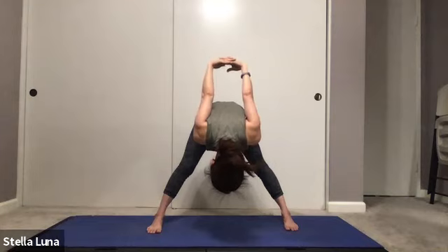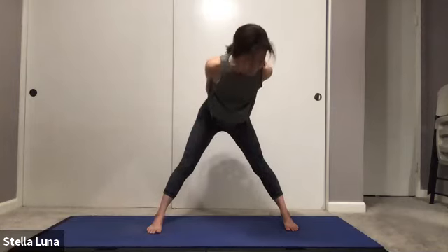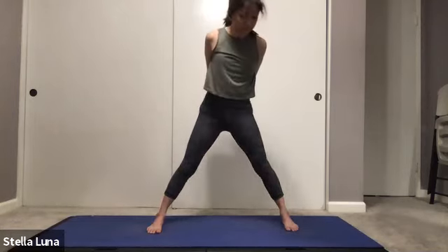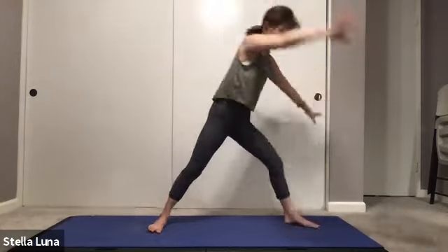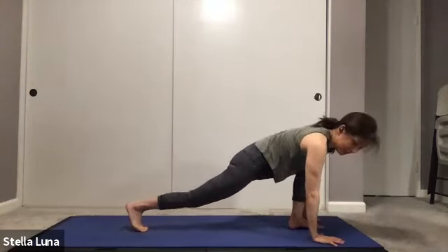Stay here for three breaths — three, two, and one. Slowly come up.